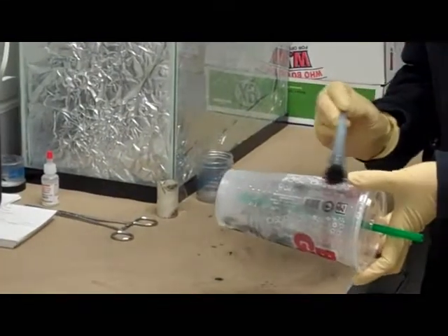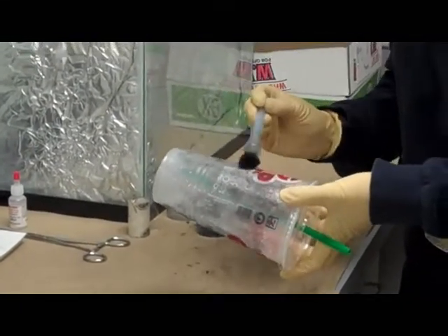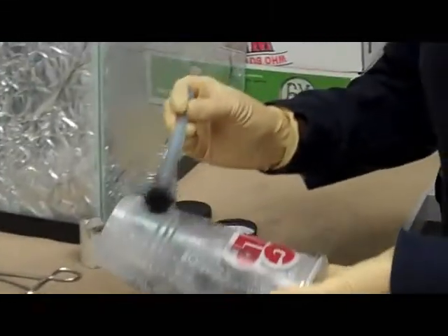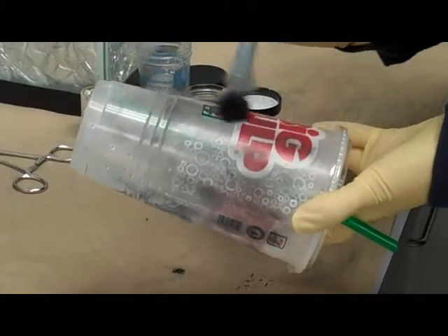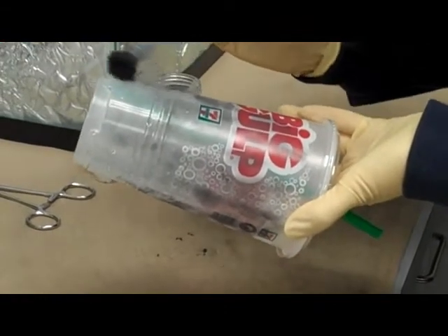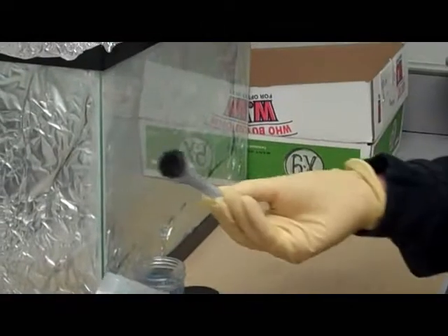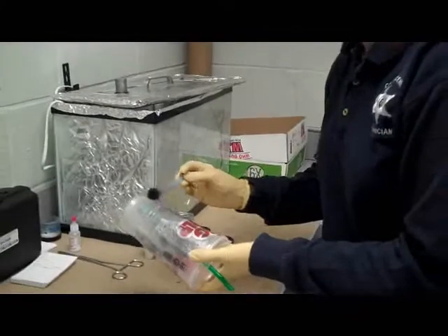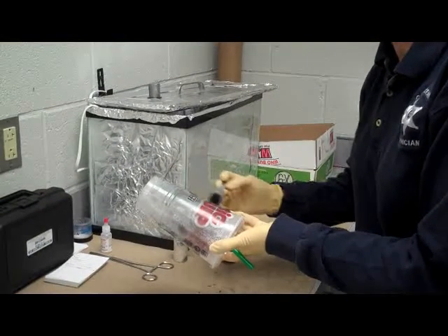You just very gently go over the surface, because you just want the powder to touch the surface and not the plastic casing, and it just adheres right to the print. This surface works great with magnetic powder, and it's very easy to use — very user-friendly. The powder's not airborne, and it doesn't get all over your uniform. I think the deputies will be very happy to use this powder out in the field.